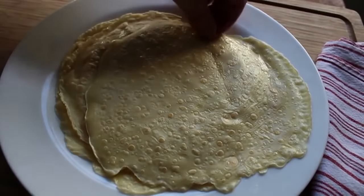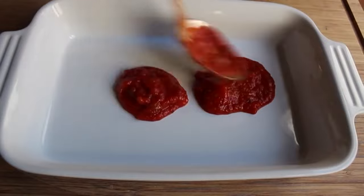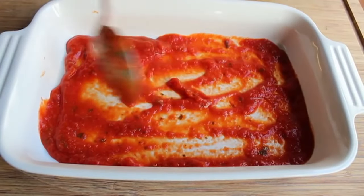If you're doing a whole bunch you can have two pans going at once. Once your crepes are done, we're ready for final assembly. Before stuffing, go ahead and put a little bit of tomato sauce in the bottom of your baking dish. I'm doing a pretty small batch here — only making four — but you can obviously do more and use a bigger pan.